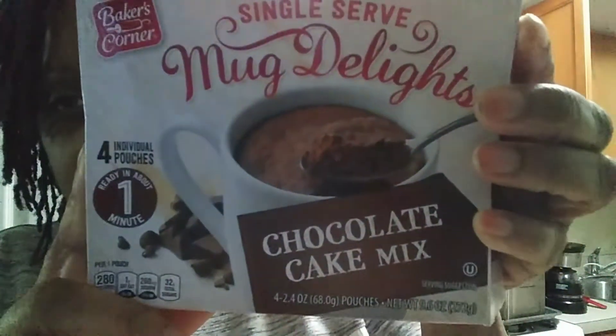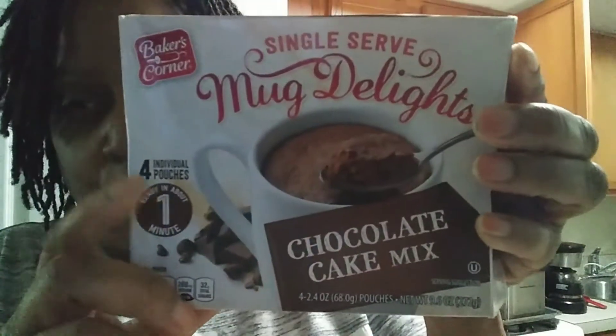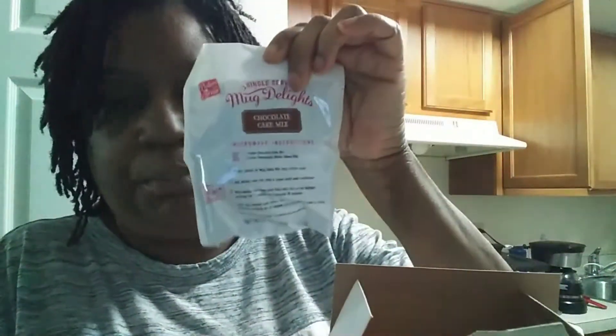It's a cake you can make in a coffee mug — see how good that looks! So this is a chocolate cake mix. It comes in sporty packets in a box and is ready in about a minute. It comes inside a pack like this.